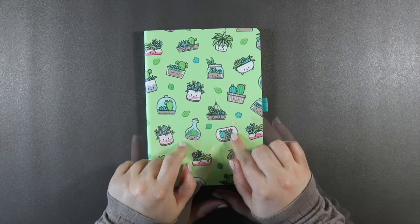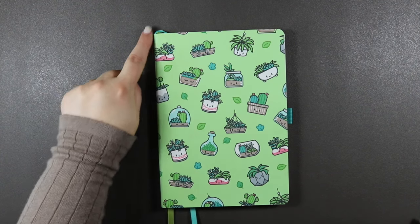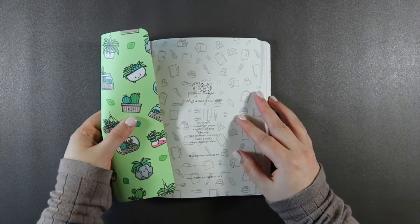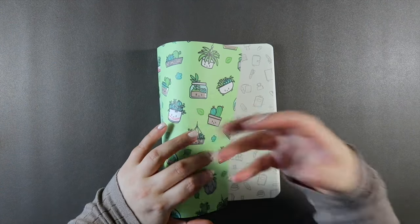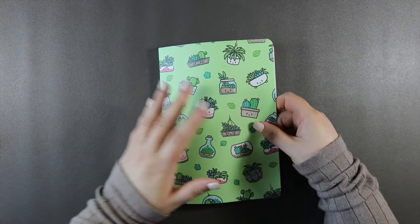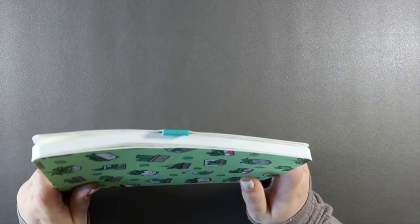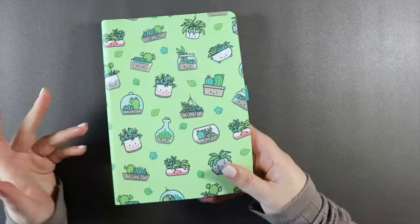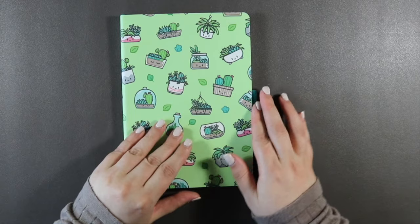It's 52 GSM, A5 — 5.7 inches wide and 8.25 inches tall. It has a vegan leather soft cover that you can bend right in half; it's thinner than their normal soft-bound cover, which you'll see in the next planners. There are 200 pages, two bookmark ribbons, a pen loop, and a pocket at the back — everything you'd get with a journal, only this is a planner.